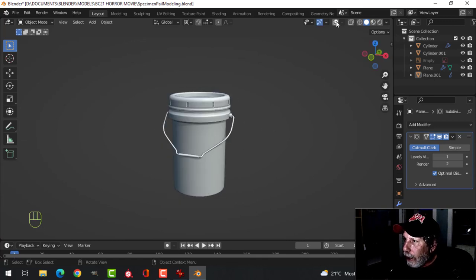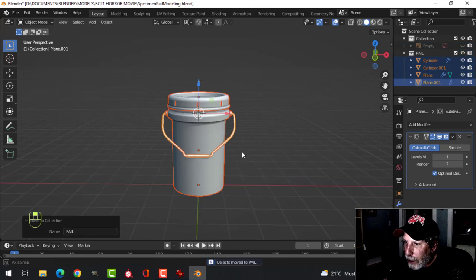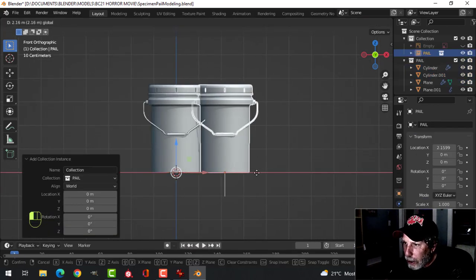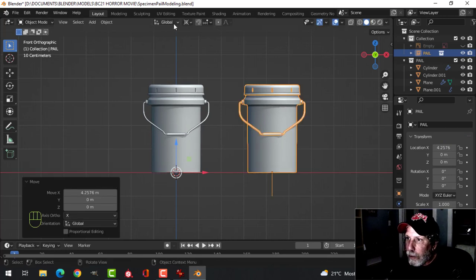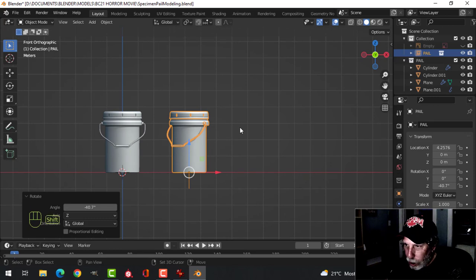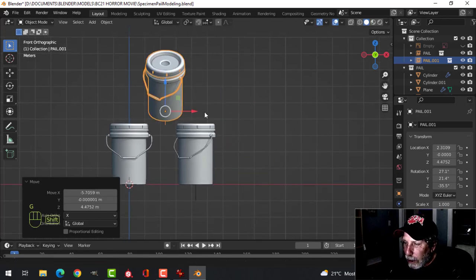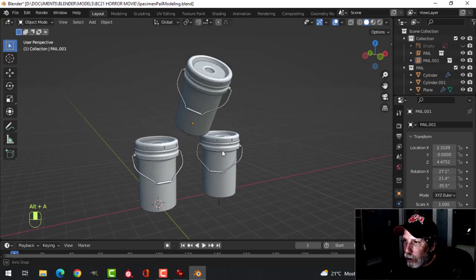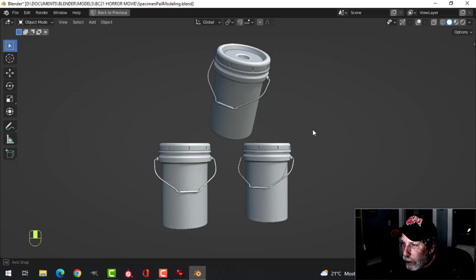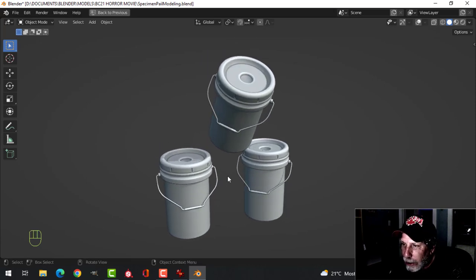There is your can. If you want, A to select everything, M, new collection — call it 'pail' or 'pail one' — and you have that as a collection instance. Shift-C to bring the 3D cursor back to the bottom, then Shift-A, collection instance pail — brings in another one without increasing your polys. You can go back to median point for the pivot, rotate in Z to turn it a bit, Shift-D to duplicate another one, rotate in X, and put that wherever you want. You can have a cool little scene with a bunch of these in different orientations. I will be texturing this at another point and bringing it into my scene. Thanks for watching.